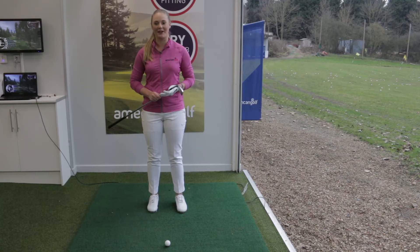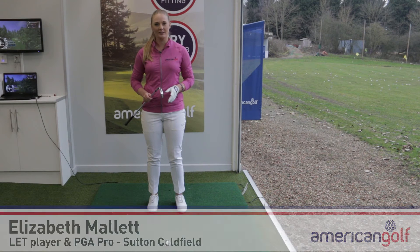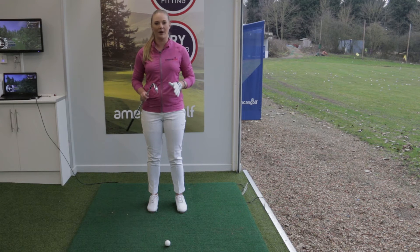Hello and welcome to Pro Tips by American Golf. My name is Elizabeth Malt and today's tip is for lady golfers. Do you struggle to get your iron shots in the air, or think that you might be losing your balance in your swing? Well, I have got just the drill that's going to help you improve your game.